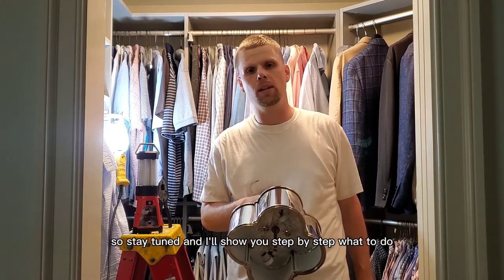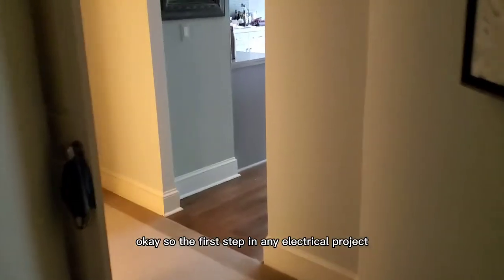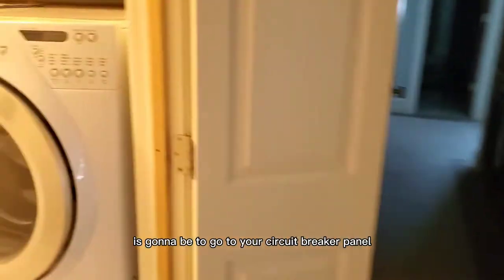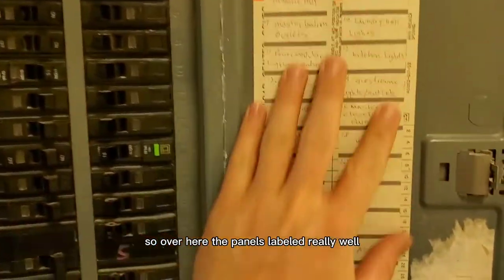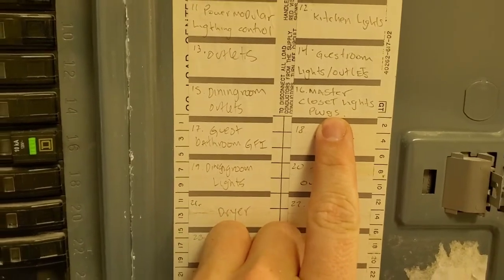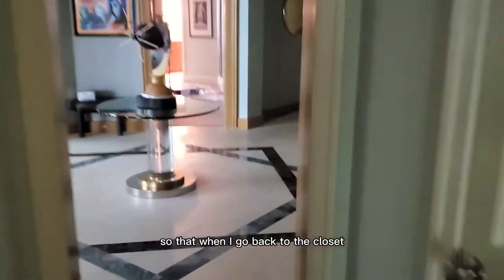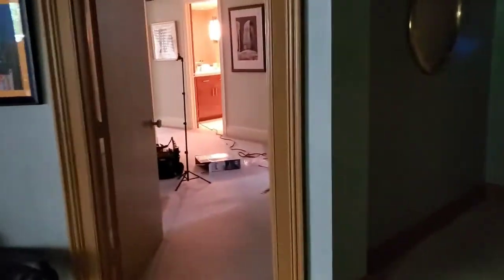The first step in any electrical project is to go to your circuit breaker panel. Over here the panel is labeled really well — I know I'm doing the master closet, so I'm going to go ahead and flip this breaker off. I've left the lights on so that when I go back to the closet I don't need a volt meter to make sure the power is off.